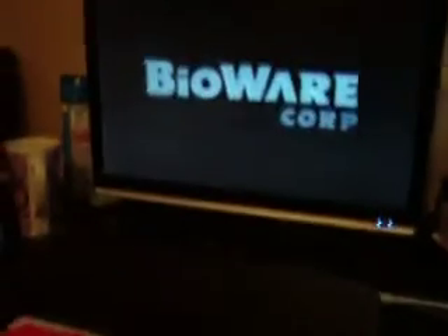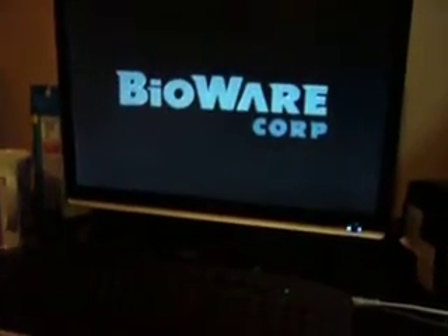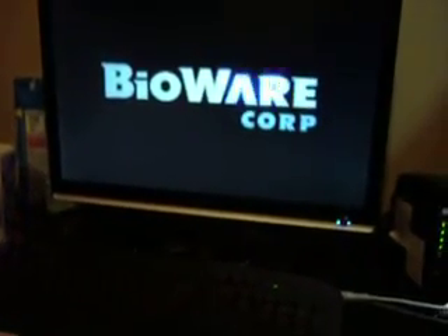It looks like it's starting up. Oh wow, it actually works for once. It's a mess and shit. In that case, when you find that controller — first time I've gotten this thing to work.